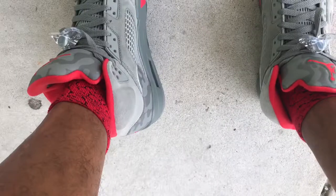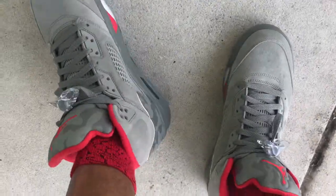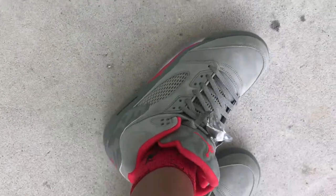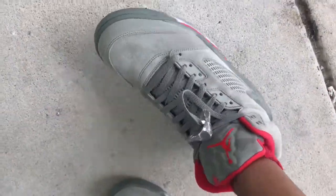On feet today, got these camo fives. Finally breaking them out the box, man — unboxing these joints today. Hope these socks are working with them, family. They pretty clean on feet, pretty clean.